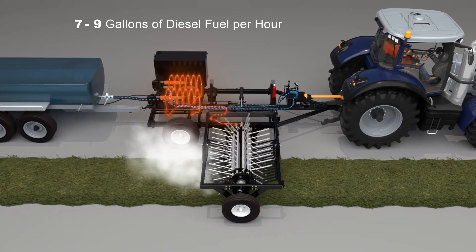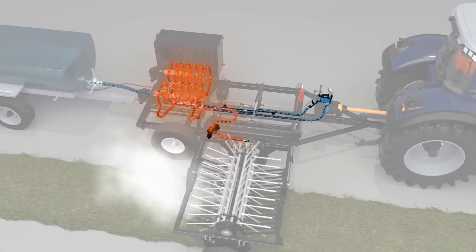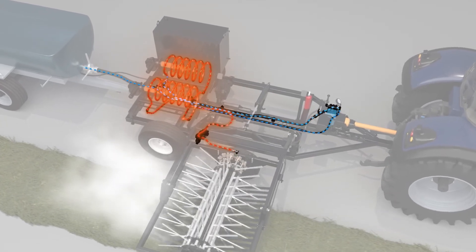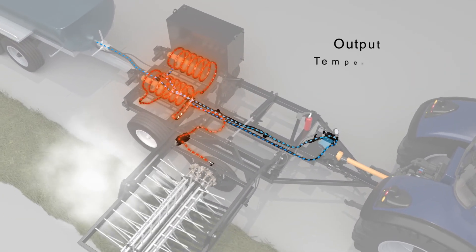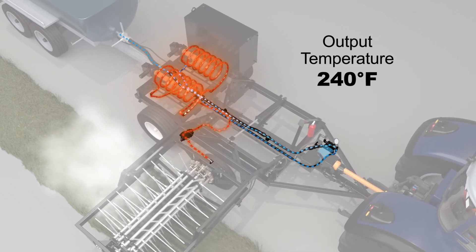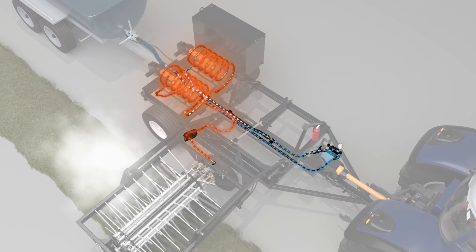The water heaters will burn approximately seven to nine gallons of diesel fuel per hour as they heat only when applying water. These dual heaters quickly boost the water temperature and automatically maintain an output temperature of 240 degrees Fahrenheit. Heated water has been shown to be more effective at softening dry windrows for proper baling.